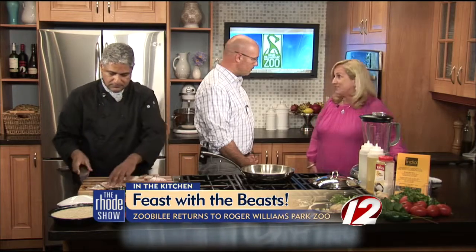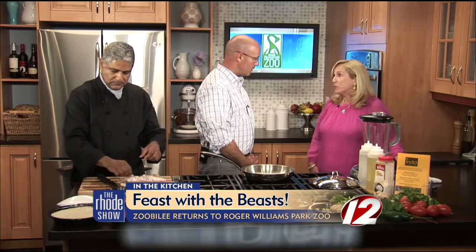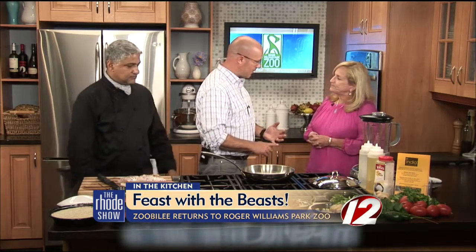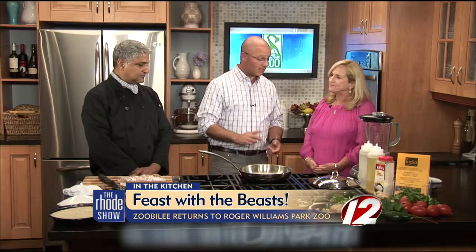Our online auction this year is very special — it has an original football from a Super Bowl signed by Tom Brady. We also have a very wonderful jack-o'-lantern experience that will include your very own carved pumpkin. If you want to get tickets to the event, you need to go to rwpzoo.org after you get your babysitters, find all the information there, and I promise you it will be the best part of the year.